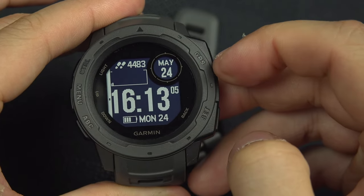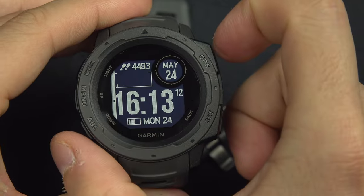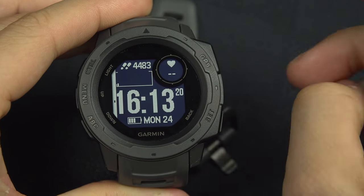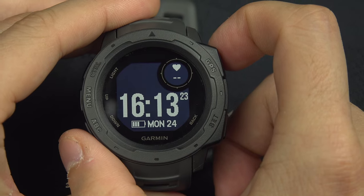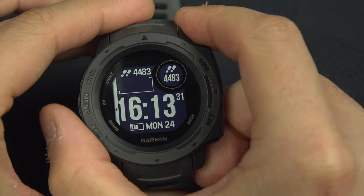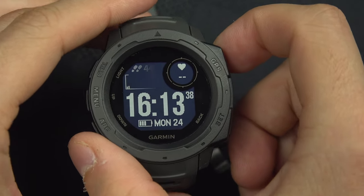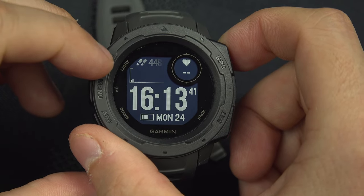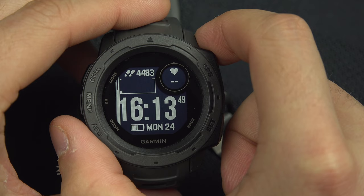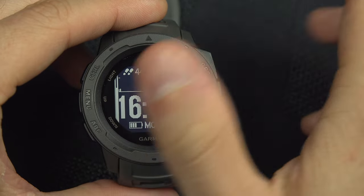After the white-on-black options, the same fields cycle back with a black background and white text. When you're satisfied — for example, selecting heart rate — hit the GPS button to confirm. If you made a mistake, press the Set button to go back and modify. Confirming takes you to the next step: choosing a graphic. The first graphic option shows how many steps you've done during your day.